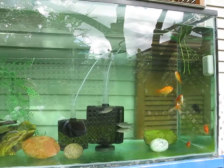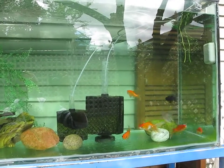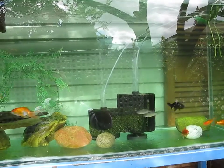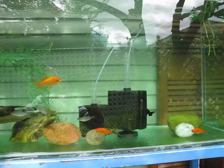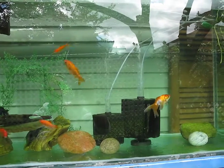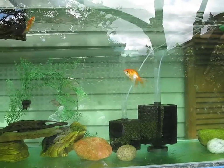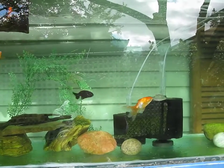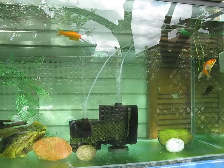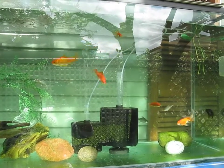We're in July now, around the ninth — it's Wednesday. Looks good to me. I might add a few more plants, and maybe another filter if needed. We're getting some algae going on and I'm going to try to keep that down with water changes.